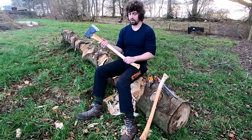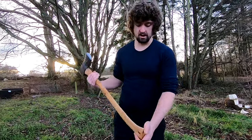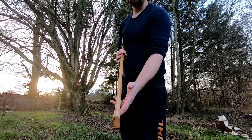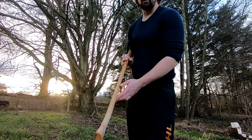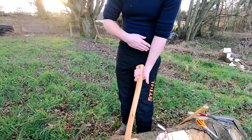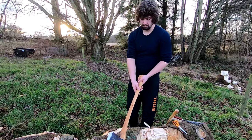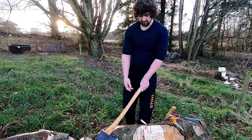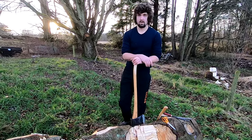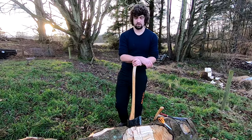One thing I will say about palm swells is I quite like one that's not symmetrical, because your hand isn't symmetrical in the way it grips. I do like to adjust mine so they are asymmetrical and I find it works really well, so you can play around with that — just something I've noticed. Hopefully that answers your questions, and if there are any more questions I'm happy to answer.